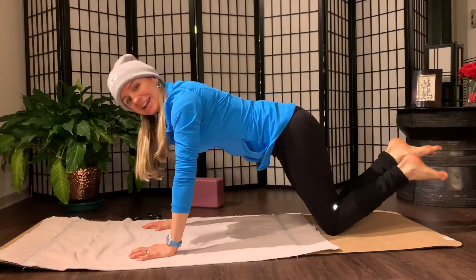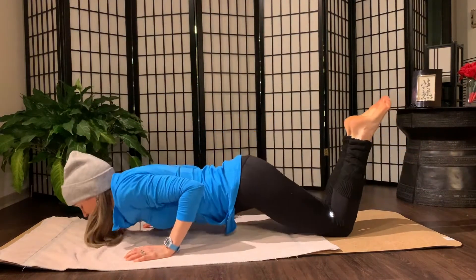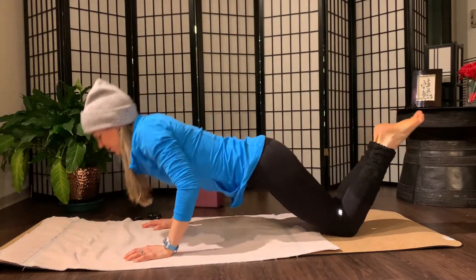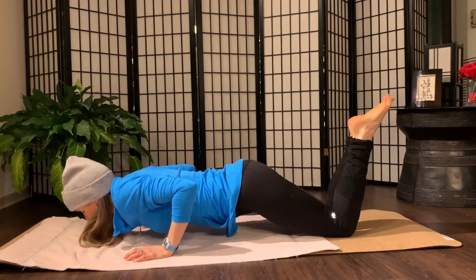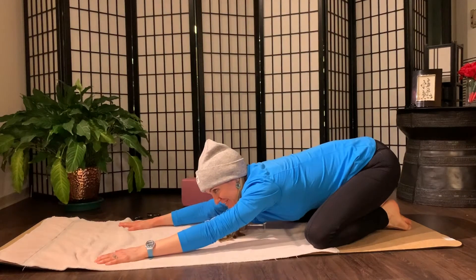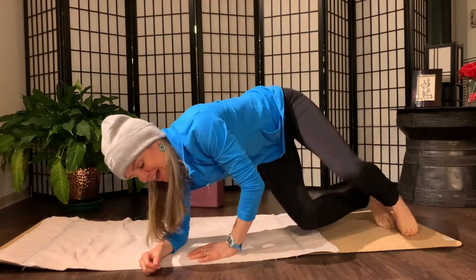Round three. Belly button high. On the knees, shoulders down. Exhale. Five, four, three, two, one. Enjoy a quick stretch. Very nice. And then onto your back.